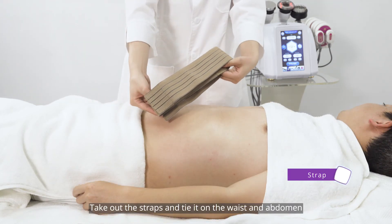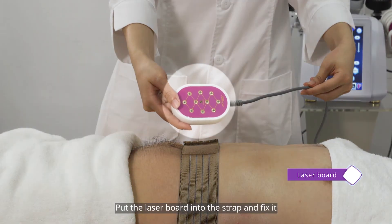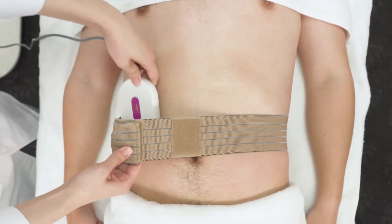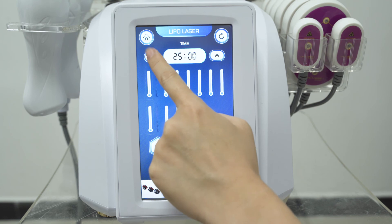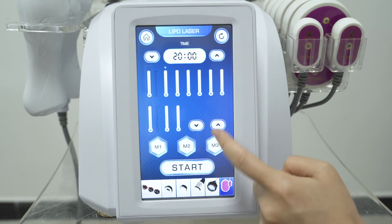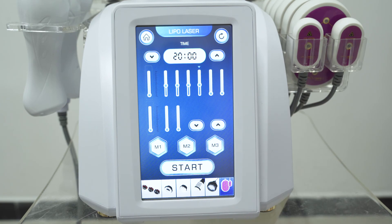Take out the straps and tie them on the waist and abdomen. Put the laser board into the strap and fix it in place. Wait 20 minutes.